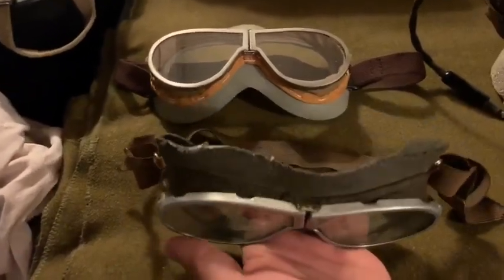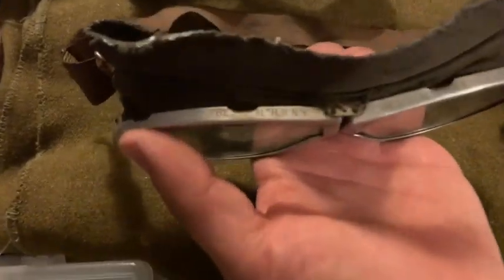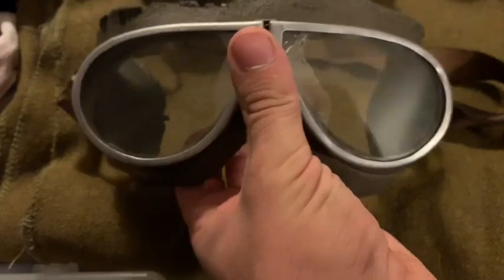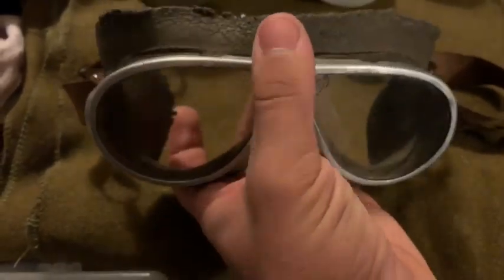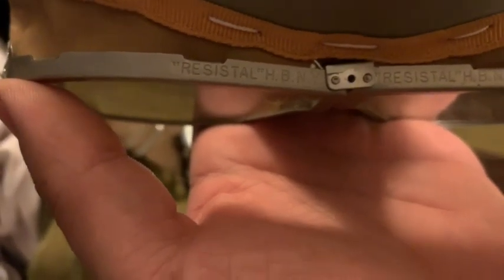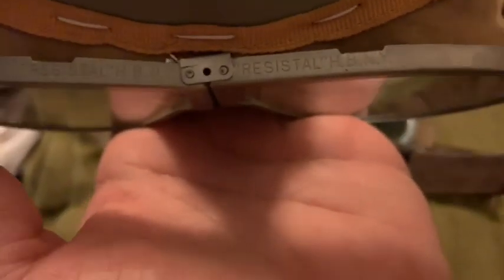I wasn't able to find a mint original pair for comparison, even searching on Google. Most of them do seem to have a darker color to the rubber as well as the strap — some a little bit lighter, some darker. Now if you look on top of the metal lenses, you can see what's stamped on there. I've never actually seen a pair of these that has a date on them. The stamping reads 'Resist-All HBNY' on both sides, and they actually copied that stamping to a T on the reproductions — same exact spot.